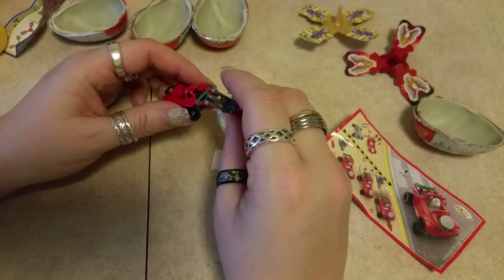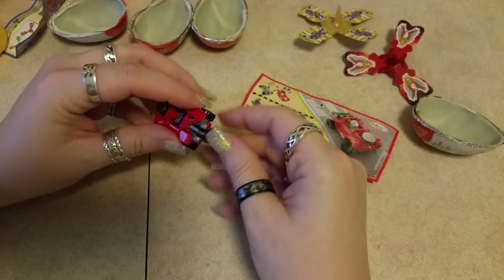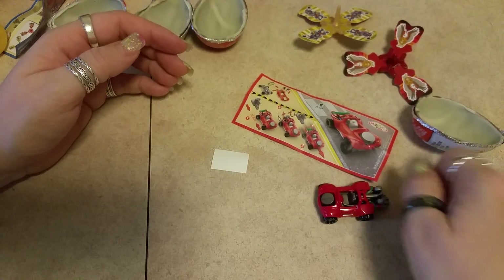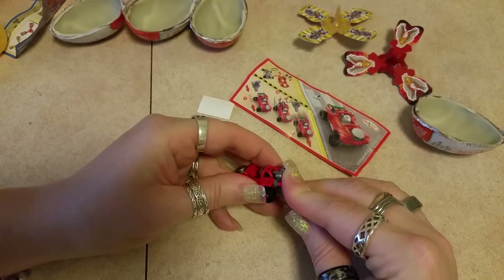And then this guy goes inside somehow — just like this. And then you're supposed to push it or something. Squeeze it and watch it go! And then there's stickers — you can put the stickers on.